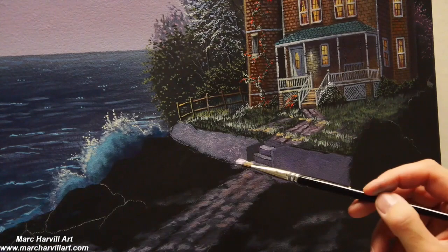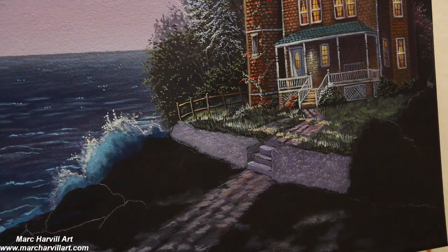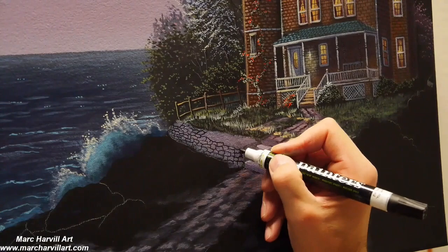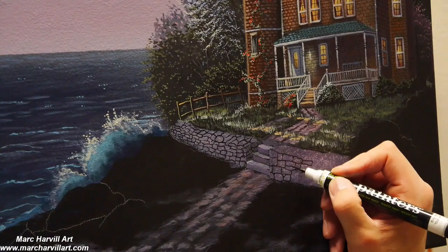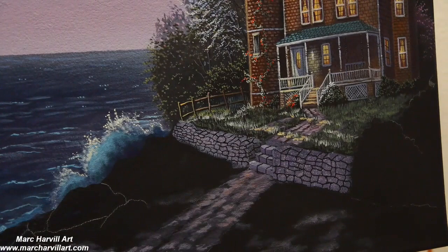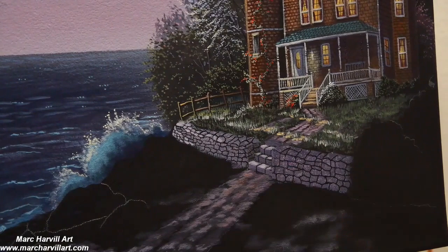I can use this acrylic paint pen — which is really handy — to start to draw in those little stones that are kind of laying on top of each other here. Just a quick, easy way of forming this neat little stone fencing. Come back with some lighter purples to start to really add some dimension here and add a little bit of that three-dimensionality.